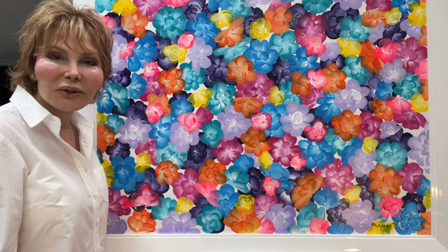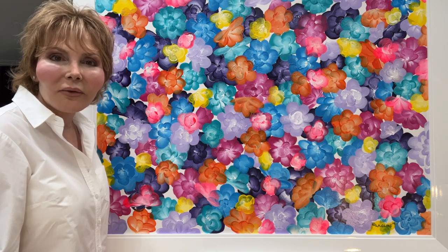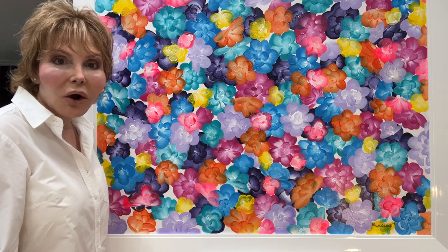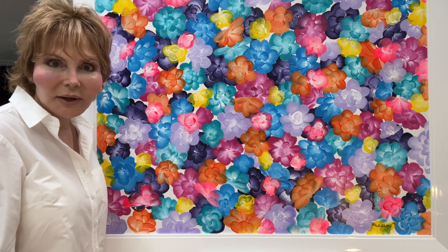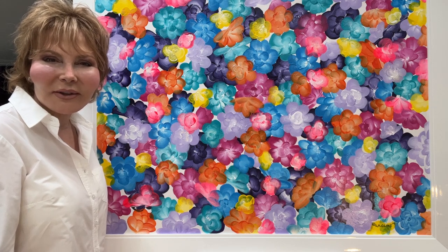We also have an art store and in the art store we have original framed pieces that I've created and also renditions of the paintings I've already created. The renditions are incredible. I've been working 25 years with the same tech person and we have really done a magnificent job on creating these renditions.